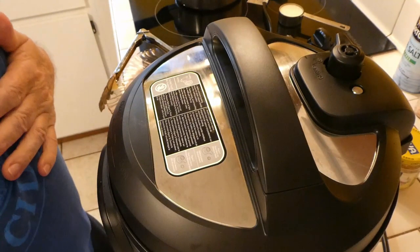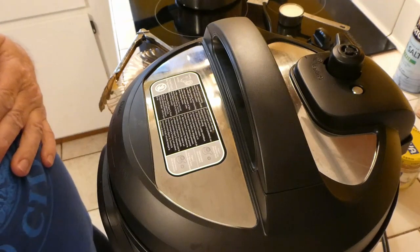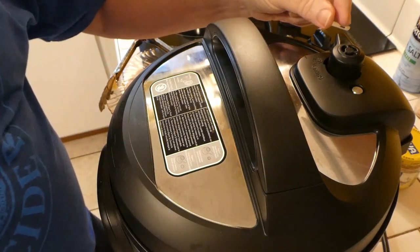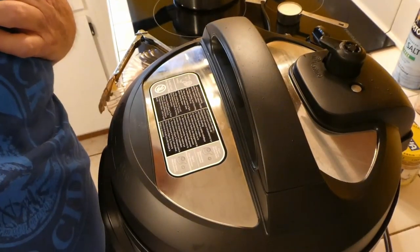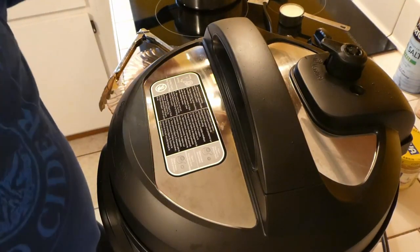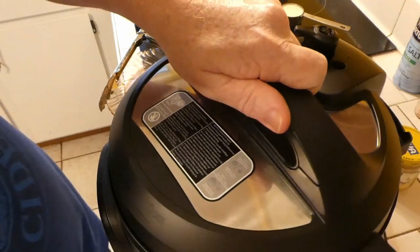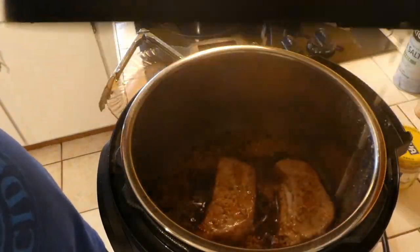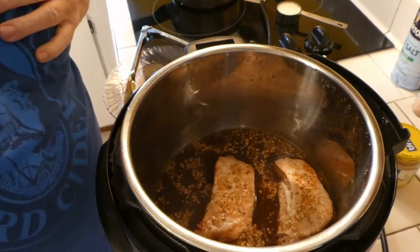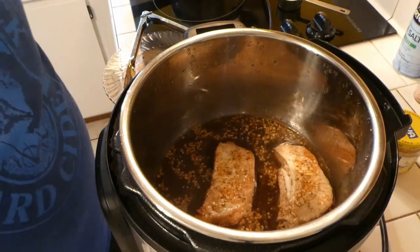After it cooked for eight minutes, we went ahead and let it sit for another 10 minutes to continue cooking. Now we're going to release the pressure. There wasn't a whole lot of pressure left since it sat for about 10 minutes — the valve has popped down, so we'll take the lid off.